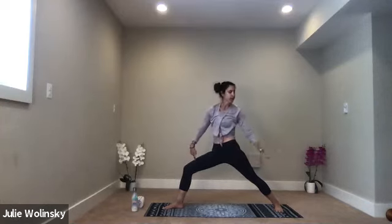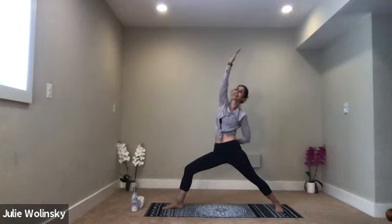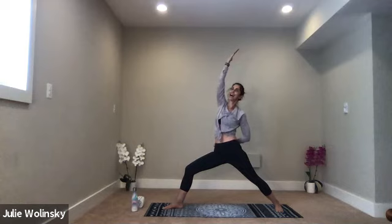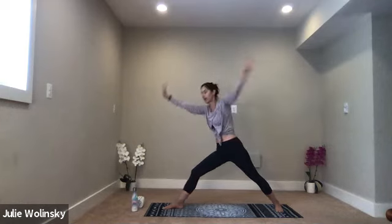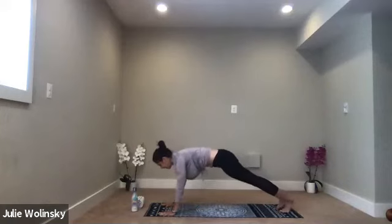Inhale, reverse warrior — keep the bend in your front knee. Bring your left arm to your left leg. Reach your right arm up and back. Face your palms toward the wall behind you. As you inhale, lift up. As you exhale, stretch back. If you're feeling warm, you can bring your left hand to your right hip crease. Take a breath in. Exhale, high to low plank — Chaturanga Dandasana. Plant your hands down, step back, and float through it.